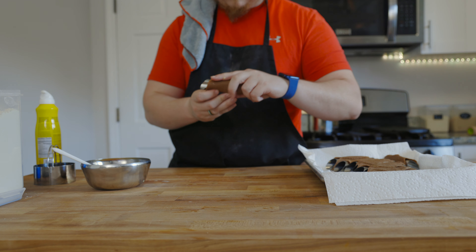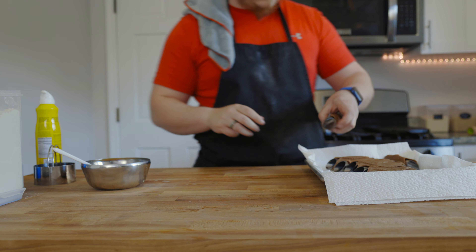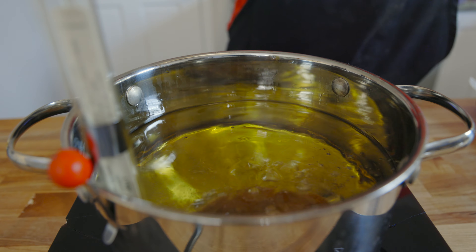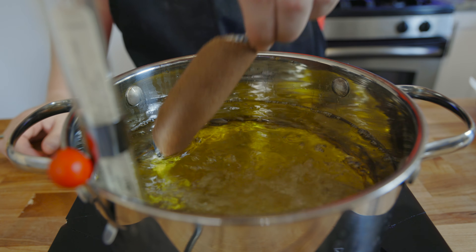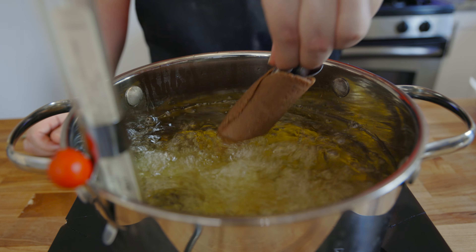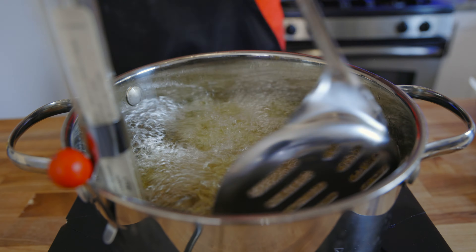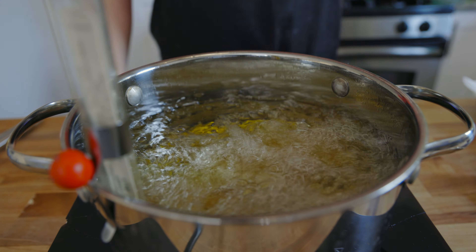Now that everything's rolled up and the oil's hot, we're going to fry these at 365°F for about five minutes. Halfway through, try to flip them so the bottoms don't burn. Once they're done frying, place them on a paper towel to drain off the oil so it doesn't solidify on the shell. Once all these are done, we're going to get our filling ready.